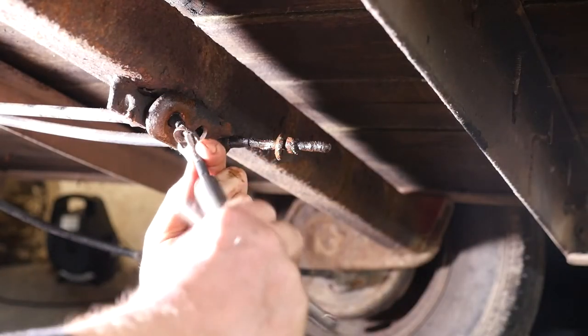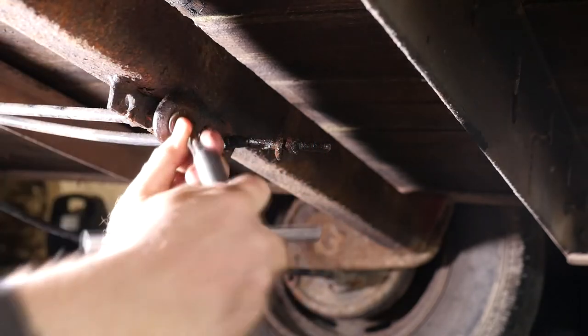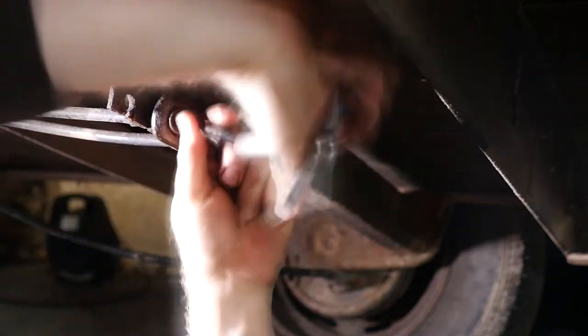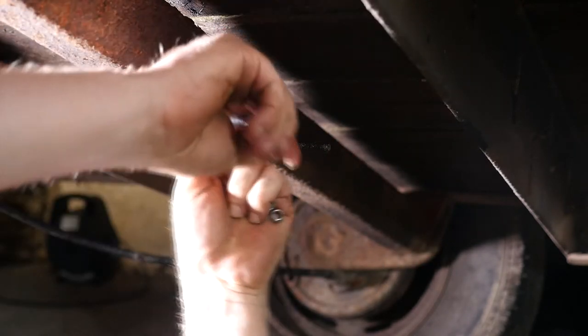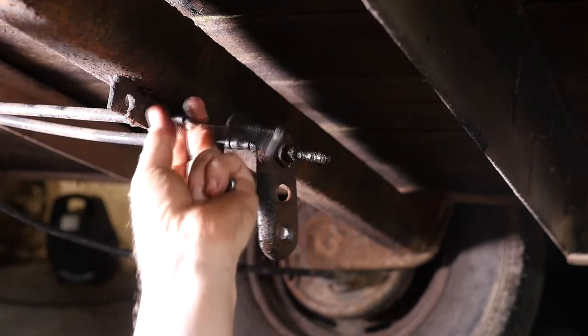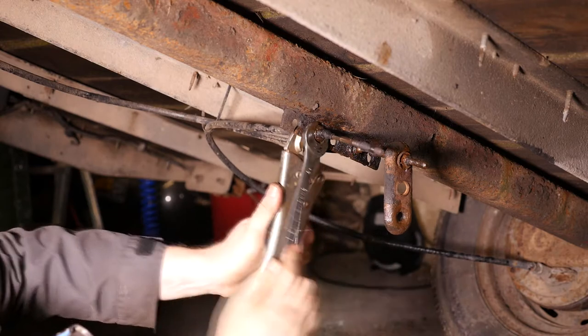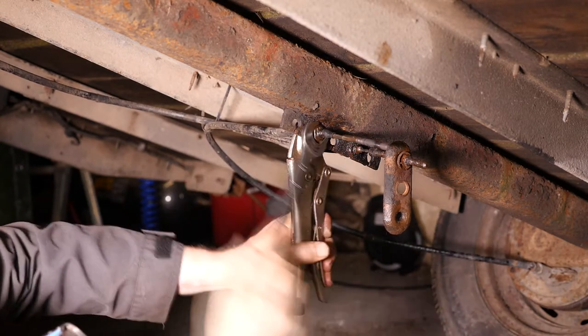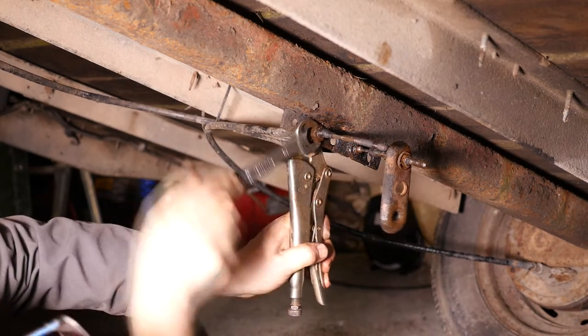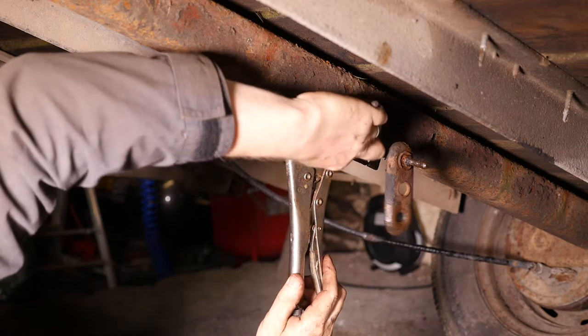Now we've basically got it off I can use a socket. Using a 6 mil spanner on the back and a 13 millimetre socket on a T-bar, I should get this nut off now. That's come off — a little bit of perseverance but you get there in the end. The other nut is called the cable abutment nut — in this instance it's 19 millimetres. Again this was quite tricky to undo with a lot of backward and forward movement and plenty of Plus Gas. I couldn't really put a blowtorch on that because we would be melting the plastic off the cable.